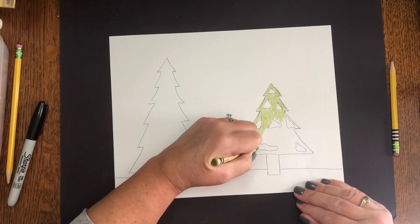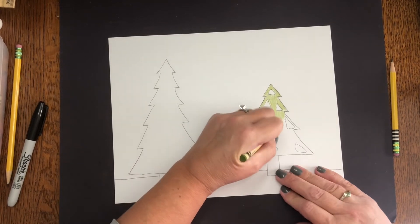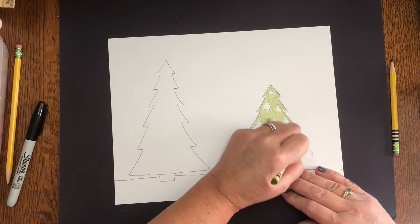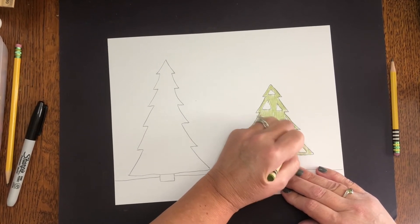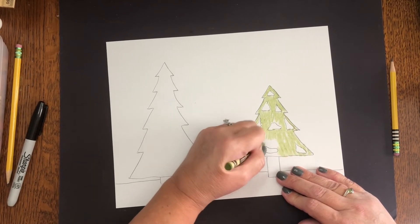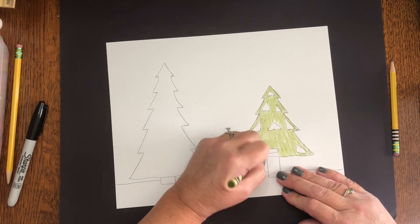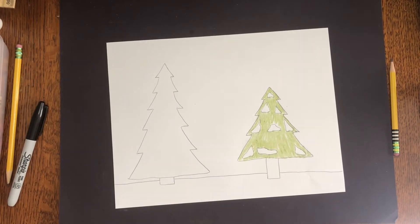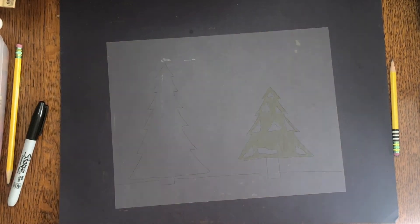And there you have it. Now you can practice doing this lots of different ways. Remember, all trees are different — they are nature. So there is no such thing as a perfect tree. There are trees that lean sideways, trees that have parts broken, all different kinds of trees. And now it looks like I have a tree with snow on it. We've practiced two different kinds of trees: a winter tree that was just branches with no leaves, and an evergreen tree.